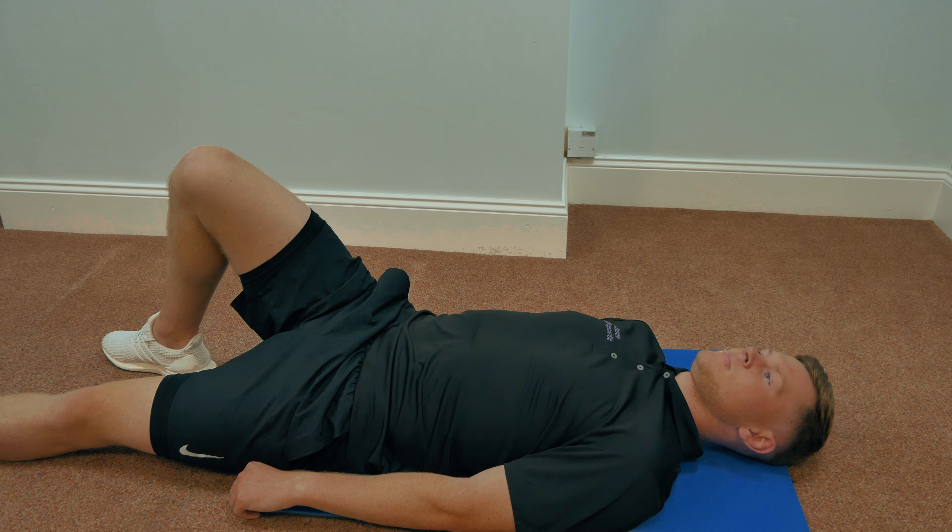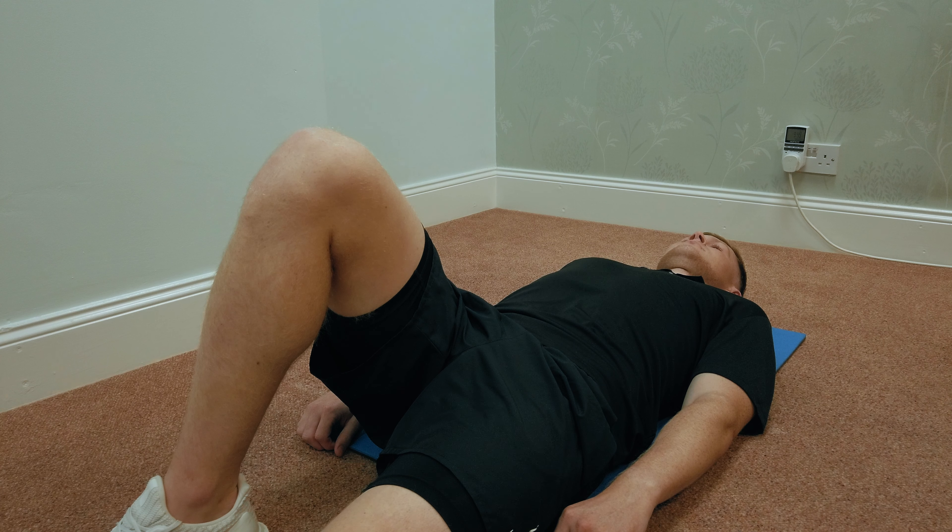This is the safe abdominal crunch. Lots of people do sit-ups as part of their rehab routine, but sit-ups can be damaging to the spine. They load the spine with compression, and that isn't good, especially for people who've had disc problems.